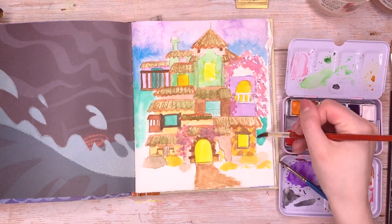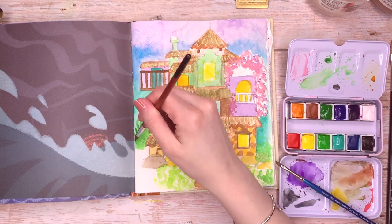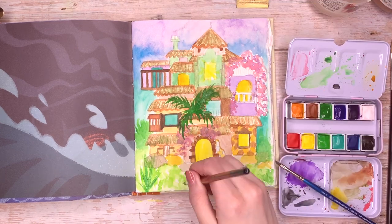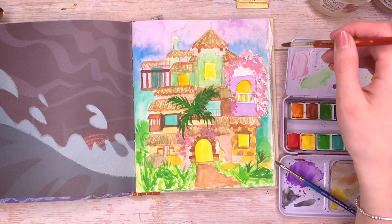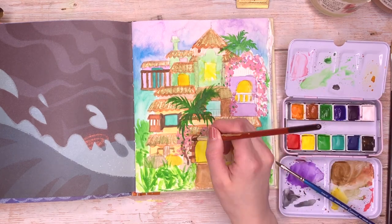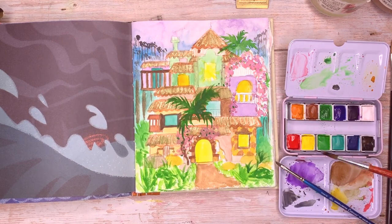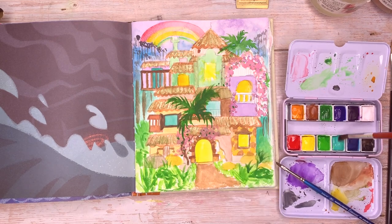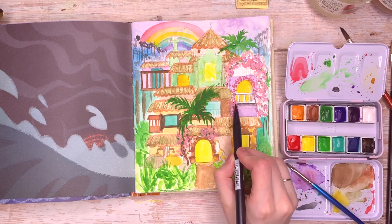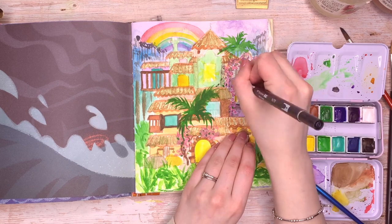For the background I wanted it to be kind of blurry so the house actually stands out, but also if you've seen the movie you'll know that it is very, very colourful. I definitely wanted that to come across — everywhere you look the picture is just full of life and full of colour, and I really enjoyed that about the movie. It definitely is a great inspiration for artists.